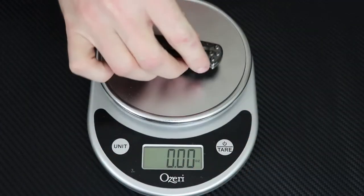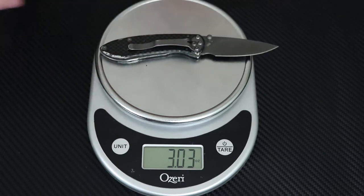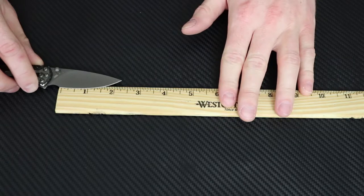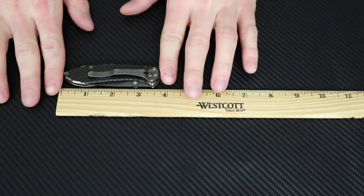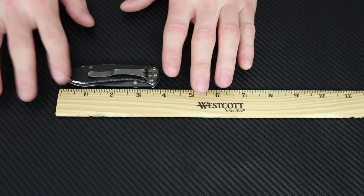Still feels super lightweight, so let's get the weight and measurements. It comes in at just about three ounces — a little bit over. Overall length open is looking at about six and a half inches, with a two and a quarter inch blade. Closed, it's right around three and three-quarters of an inch — not too bad at all.